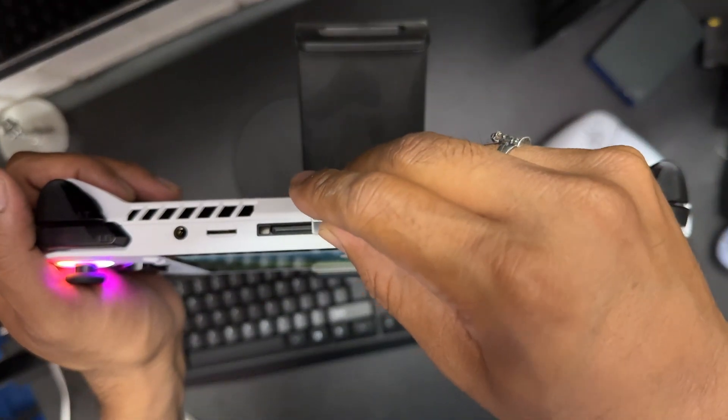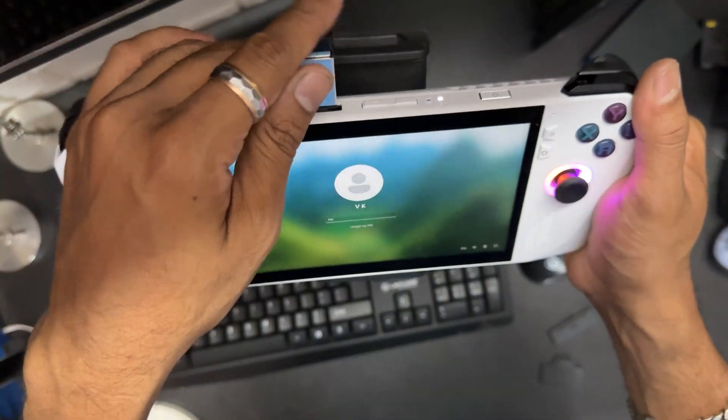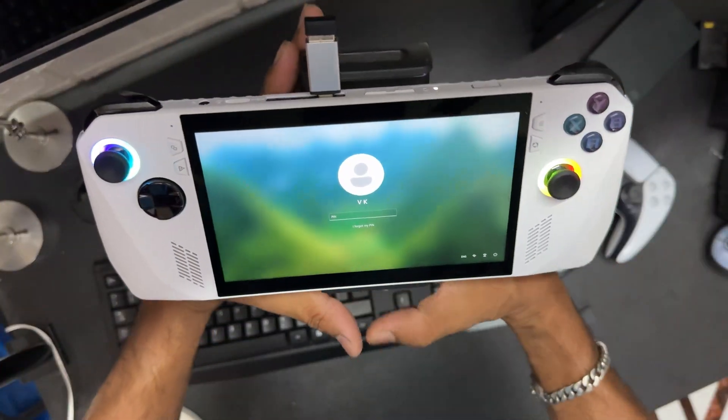I'm going to insert this converter here. Yes, it's a success — I've inserted it.